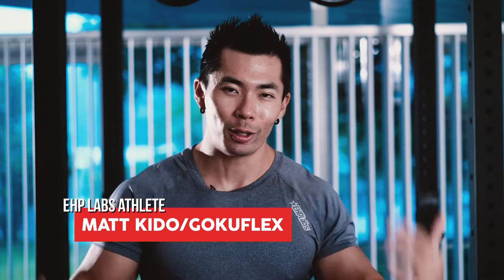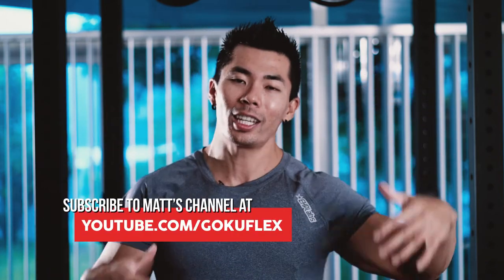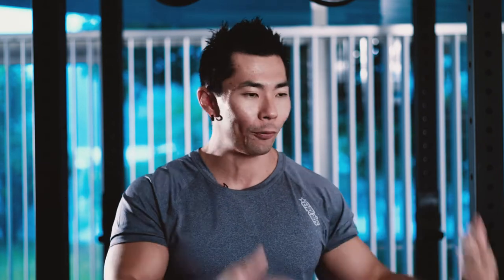What's up EHP Labs, Gokuflex here, and in today's video we're going to be talking about what's in my gym bag. Everything in my gym bag I found personally helps increase my workout performance and gains in the gym.